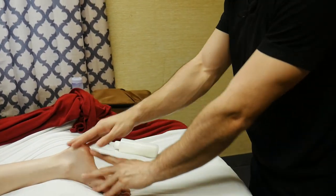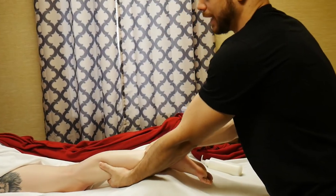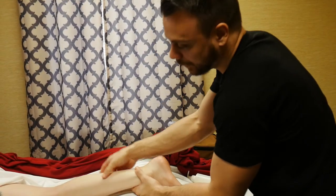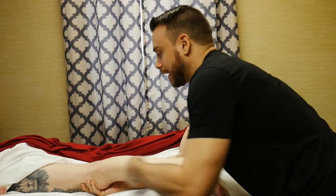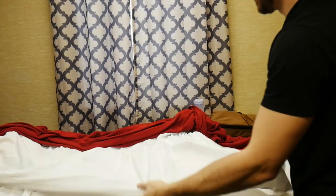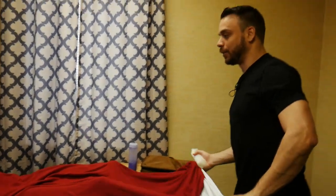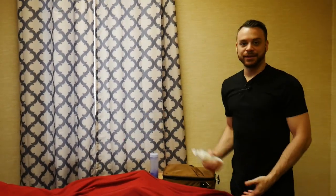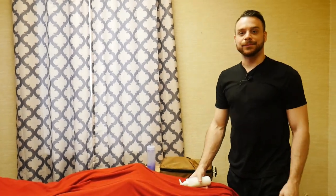My finisher is traction — I hold her leg and just pull on that hip. As I pull, her leg starts to straighten out. I grab for that thigh, pull the drape over, and merge seamlessly into covering up her thigh. Then I'm right on the other side to repeat what I did. So that's our basic leg routine — go ahead and try it out and let me know what you think.